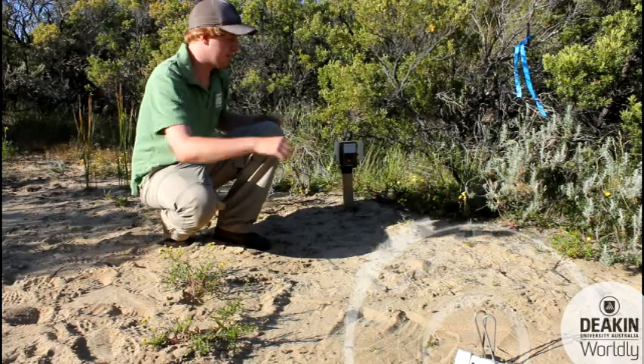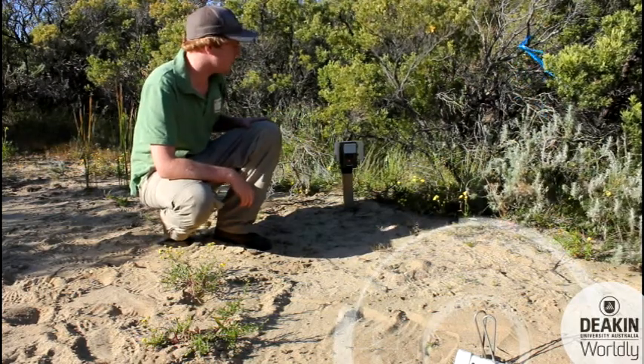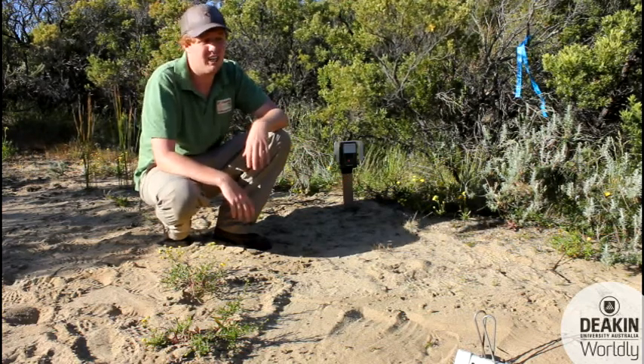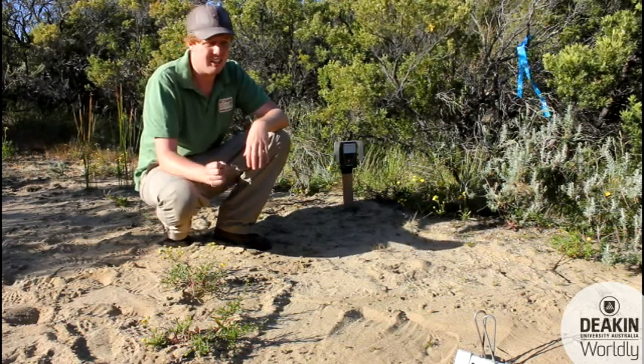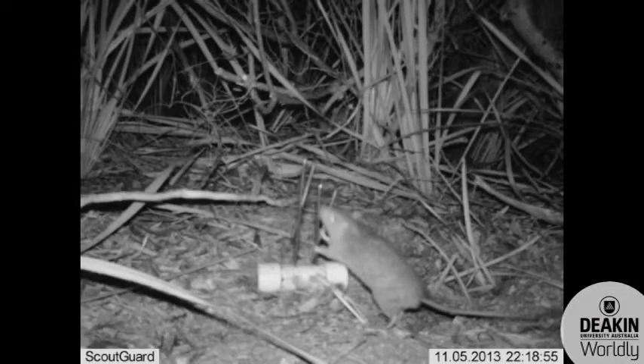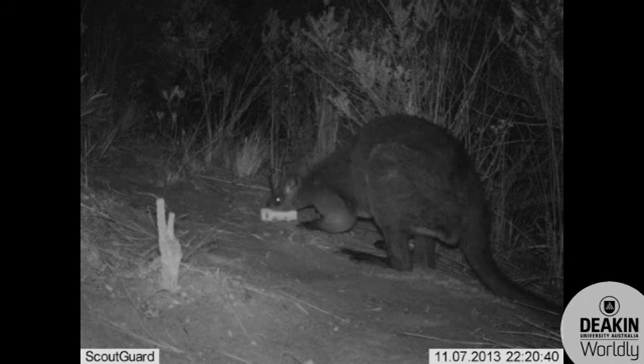We sit the bait about two metres from the camera in a clear area, so that anything attracted to the bait can be seen by the camera. It senses movement, takes three photos, and then we can identify the species from that.